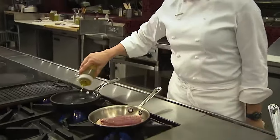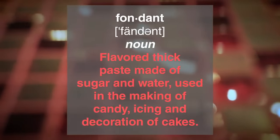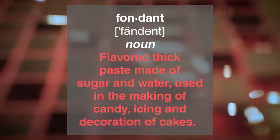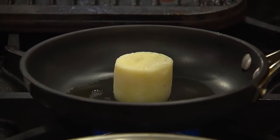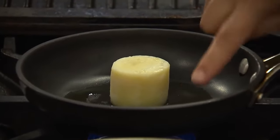Get a little bit of oil and we'll start with the fondant potato. Go straight down in that oil and just let it rest. What we want to see is a little bit of caramelization happening on either side. As that happens, we'll turn it once and then baste it with butter to get the center of that potato warmed up.